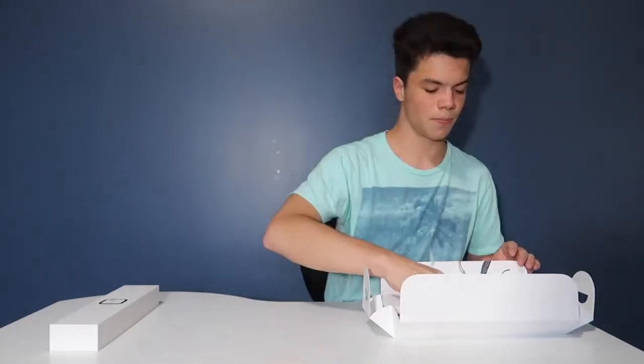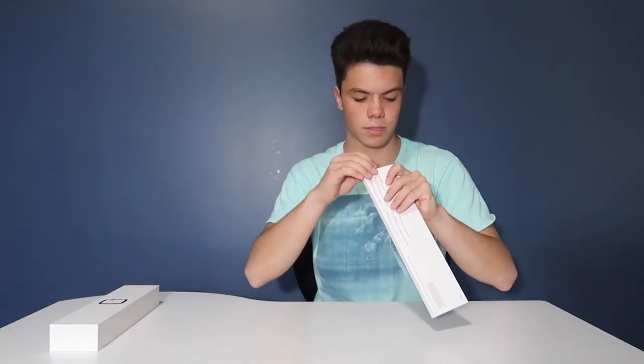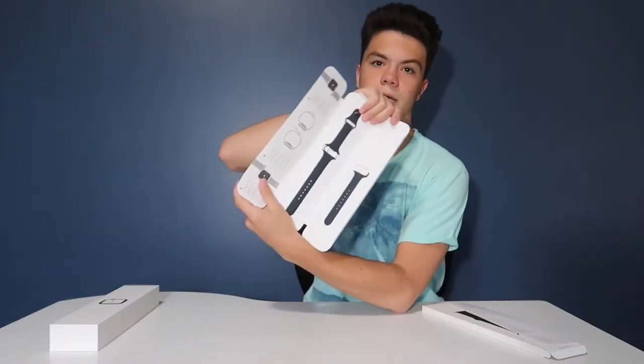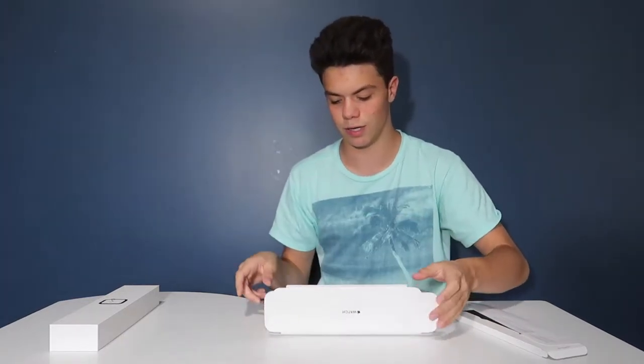So this is the goody. Oh my goodness, it smells so good. I got the black sports band. It opens like your regular box.